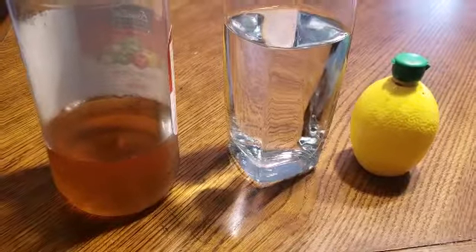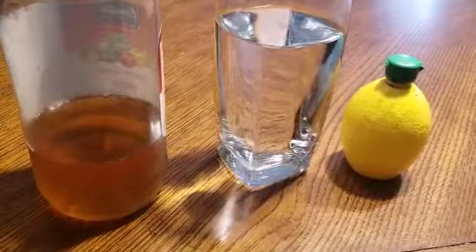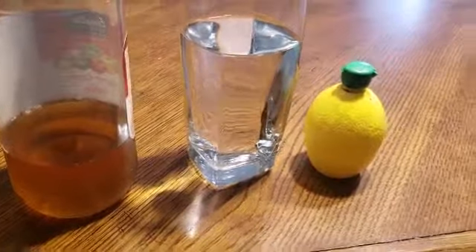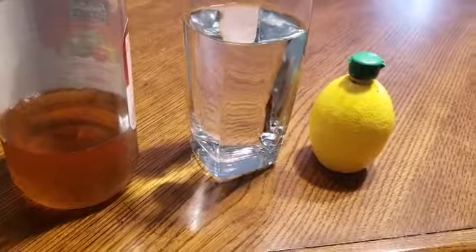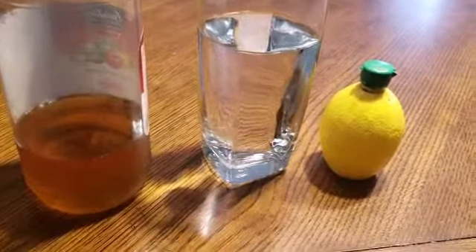I'm just waking up and starting my morning off with a glass of water, two tablespoons of vinegar, and one tablespoon of lemon juice. I do this because I've been going through blood pressure issues — another reason why I want to lose this weight. Just wanted to let you guys know how I'm starting my morning.